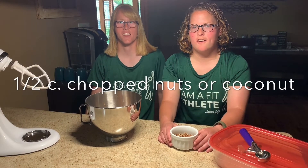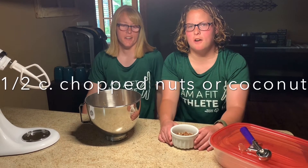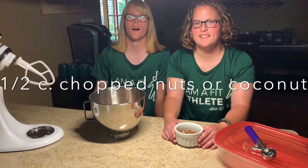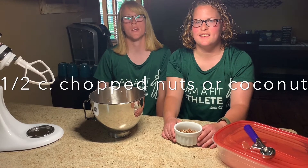The last thing we're going to use is a half a cup of chopped nuts. And sometimes we like to use coconut, but we didn't have any so we are using chopped nuts.